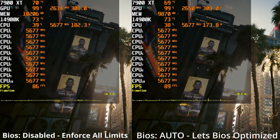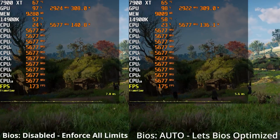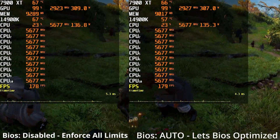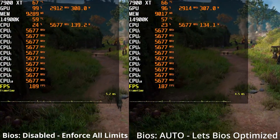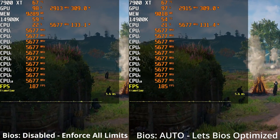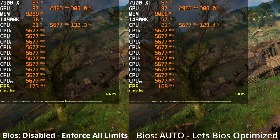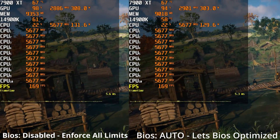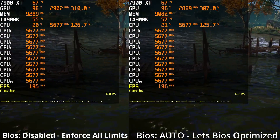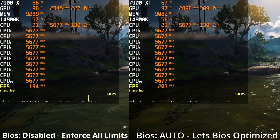Here is the 7900 XT result for those who care. Next up is Assassin's Creed Valhalla — 1080p, maxed out settings, no upscaling, in-game benchmark. Again, a very similar case to Cyberpunk 2077: everything is more or less the same regardless of the setting you're using. The 14900K temperature is clearly being checked and maintained by the AIO cooler — there's no issue here. It doesn't matter which BIOS setting you're using, or whether you're using the 3070 or the 7900 XT. Either way, this AIO can handle the 14900K in this game on max settings at 1080p.